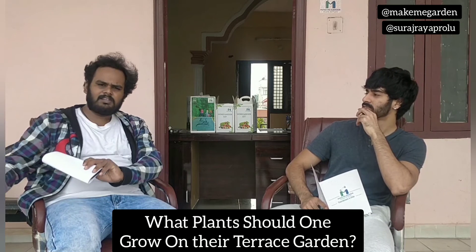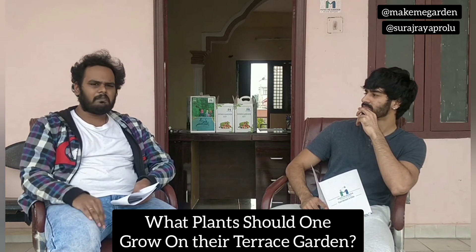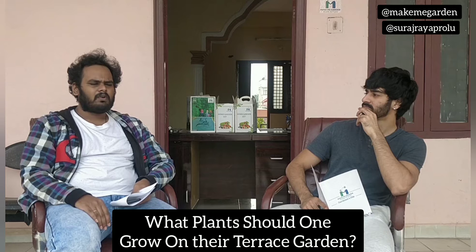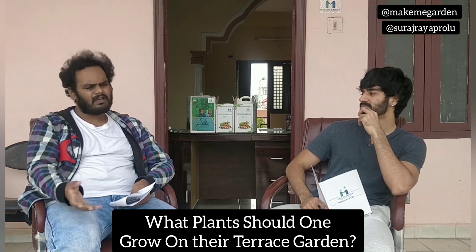Otherwise, please keep it simple and minimalistic. You can grow all your plants — it could be neem, flower plants, all kinds of plants at home.